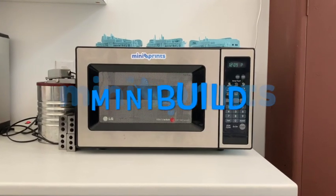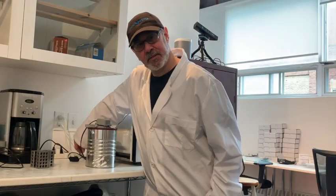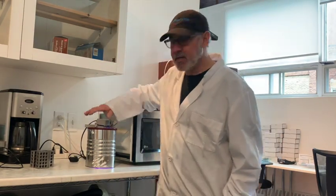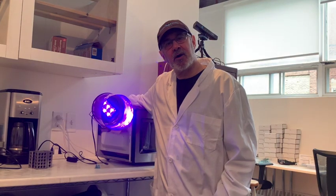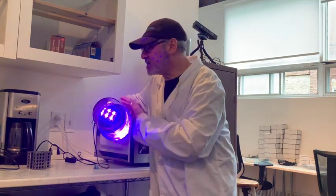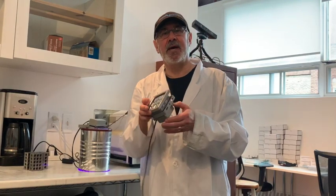It's a mini prints mini build today. We're going to build a cool microwave curing chamber. I'm Bernard Helen from Mini Prints - I make 3D prints, and part of the 3D printing process is curing them. For the last two years I've used this homemade curing chamber made out of a Costco coffee can and a 405 nanometer light from eBay or Amazon.